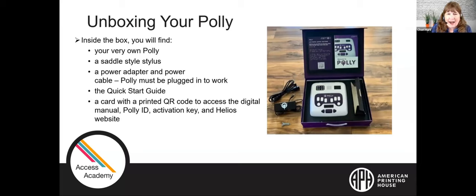When you start unpacking it, there are a lot of things in the box. You're going to find the Polly itself, a saddle style stylus, and a two-piece power adapter cord. The Polly does need to be plugged in to work — it does not have a rechargeable battery, which was a cost-saving measure. You'll also find a quick start guide with simple, easy-to-follow directions. The last piece is a card with a printed QR code that gives you access to a digital manual, the Polly ID, an activation key, and the Helios website.